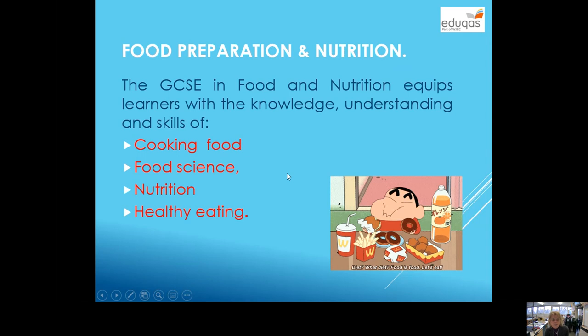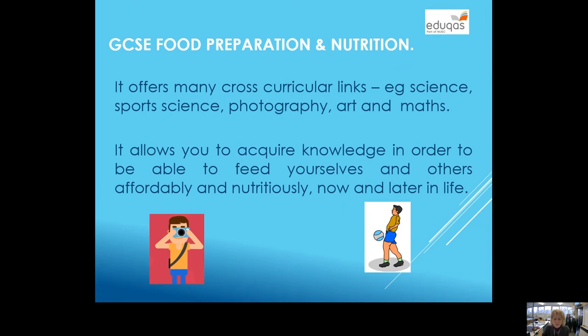The GCSE basically focuses on four main areas: cooking food, the food science — we do quite a lot of food science — nutrition, and we focus on healthy eating. The good thing about it as a subject is it has many cross-curricular links: a link to human science, sports science, photography, art and maths, to say but a few.